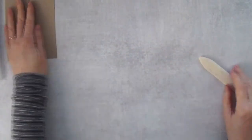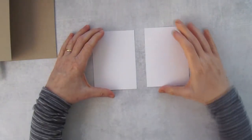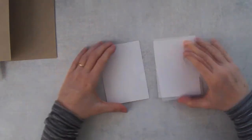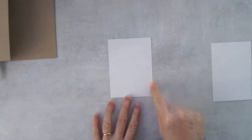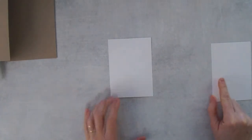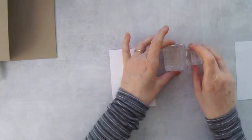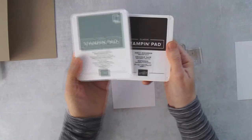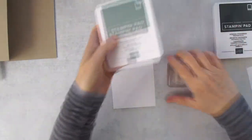Let's do the stamping. We'll need two pieces - one for the inside and one for the front. This piece measures three and a quarter inches by four and a half inches, and that's the same for the inside piece as well. We're going to create a backdrop for the deer. I'm going to use two stamps and two colors - soft succulent and evening evergreen.